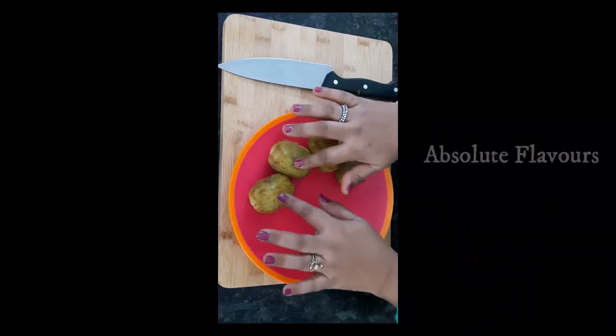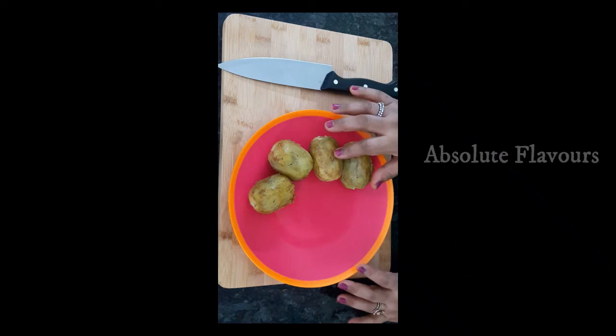The skin of our burnt kiwi is removed. Now let's chop them into small pieces.